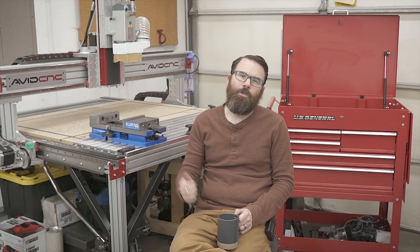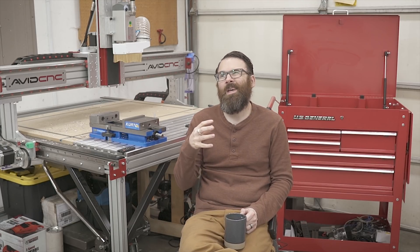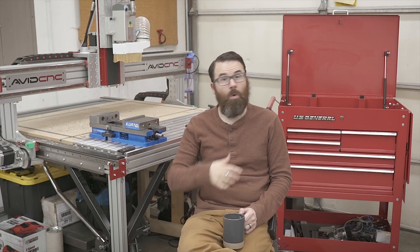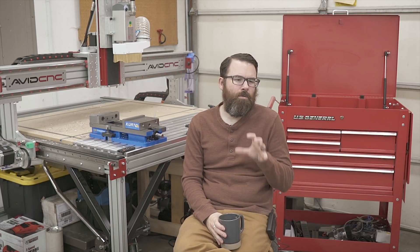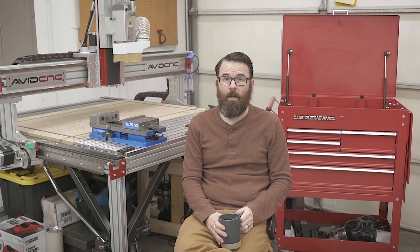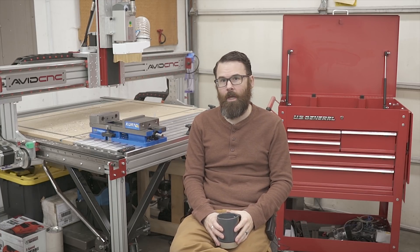Hello everyone. I'm working on a new project for my Avid CNC router and I thought it'd be a good idea to do a quick little video talking about the different options of mounting a monitor and computer to your Avid CNC router, or any other CNC router for that matter. In this video I'm going to talk about a couple different options, give you the pros and cons as I see it, and show you the option that I ended up landing on. So let's get started.